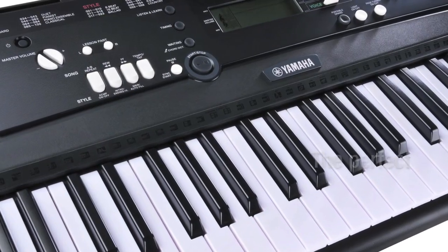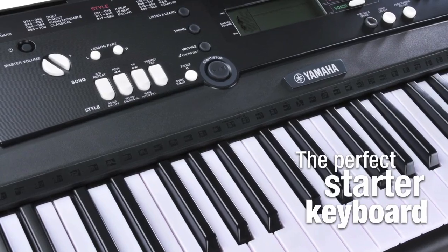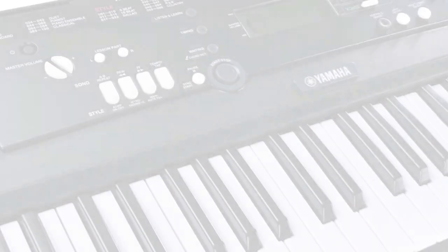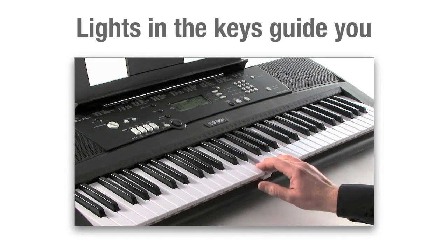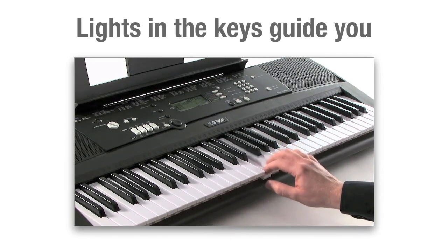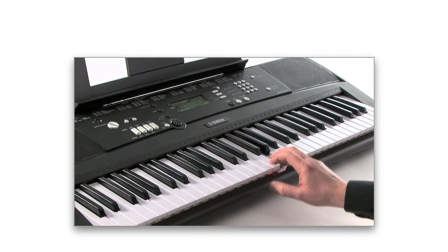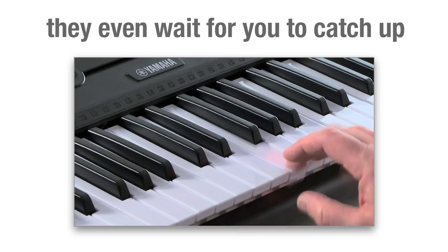With technology targeted at helping you learn to play, Yamaha's new EZ220 is the perfect starter keyboard. Lights in the keys guide you to the next note, and chords become easy to learn. The lights will even wait for you to catch up while your technique develops.